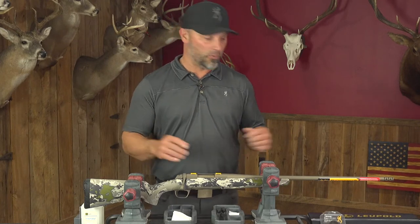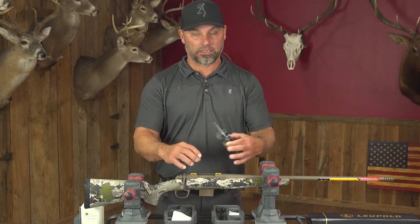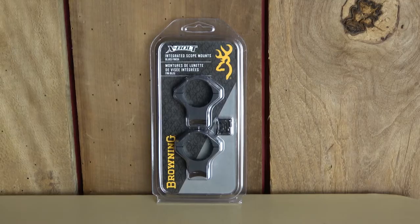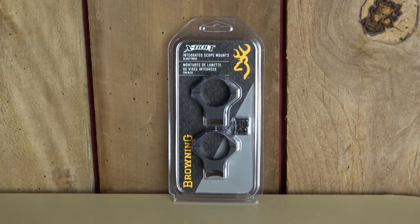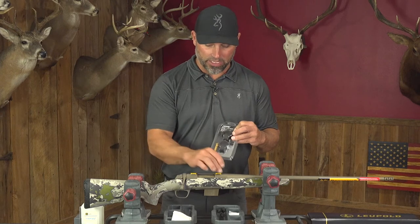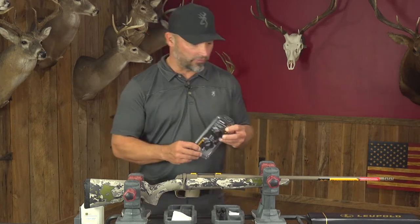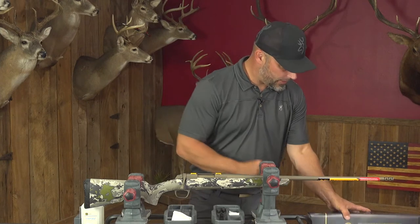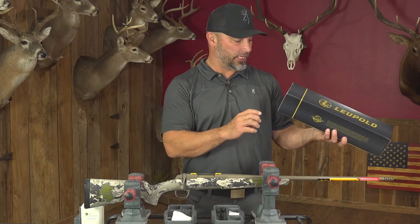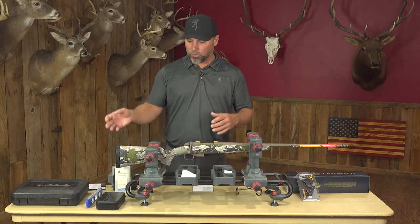Now let's get into the scope mounts. There are a lot of options — you've got a Picatinny rail base, Weaver style bases, and then rings that mount on top of that. Lots of different options in aluminum or steel; you can check out browning.com for their options. But today for this rifle, I'm going to use the integrated scope mounts from Browning. Essentially it's a ring and base combo — all one piece. Each ring has a base that attaches directly to the receiver. For the scope, we're using a Leupold VX-6 3-18x44mm with a 30mm tube, MOA reticle.